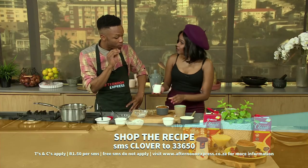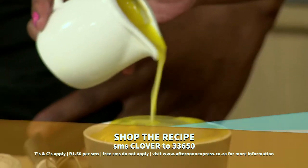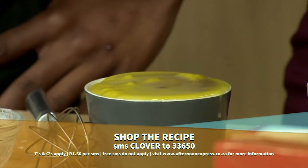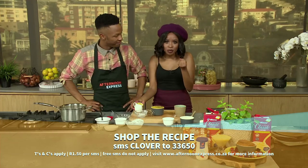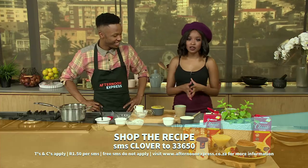You want that nice gooey texture, and you must do it while it's still hot. Pour the sauce all over that — let it seep in. Let the sponge completely absorb the sauce, making it so nice and moist, ready to enjoy of course with our Clover Classic Custard.